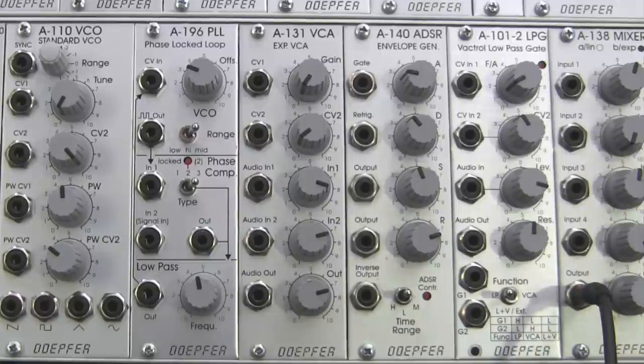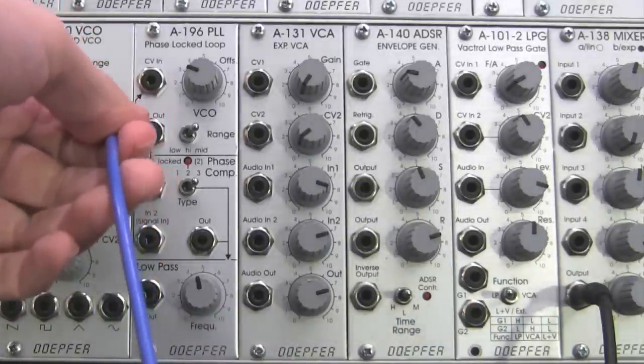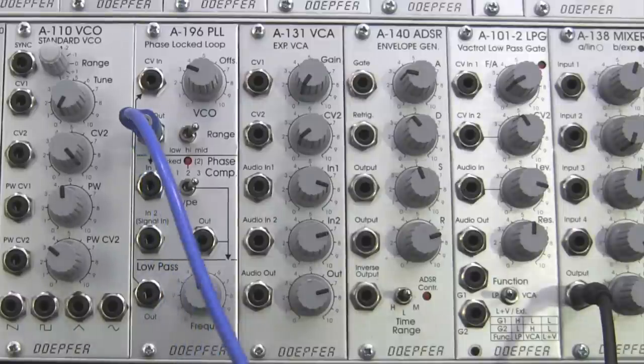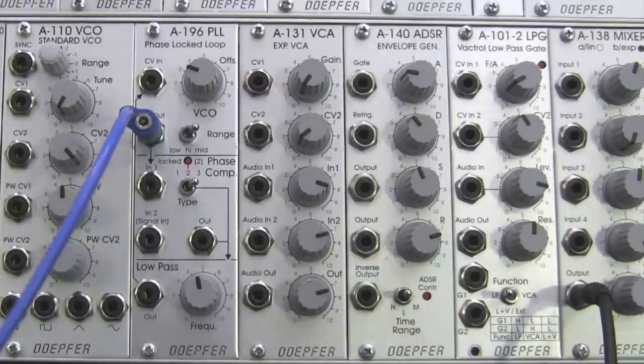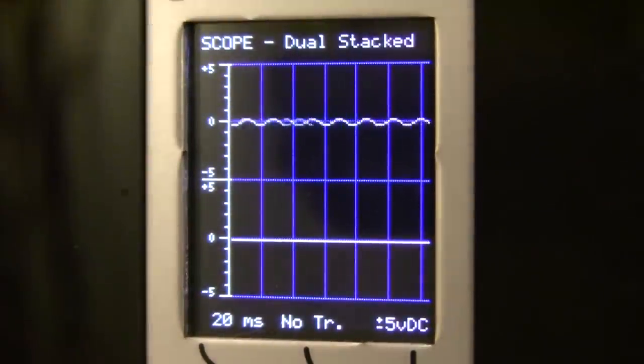I'm going to take a special cable — I'll use this one to get us prepared for a little bit later. I'm going to patch out the rectangle out right here and bring this cable over to my oscilloscope and patch it into input one of my oscilloscope. There we go, and if we take a look at our oscilloscope we should see a little bit of activity over there.